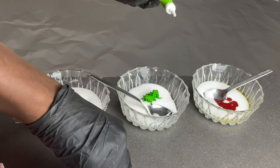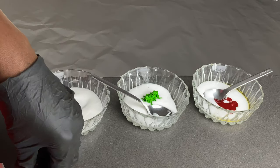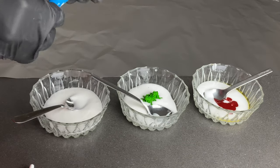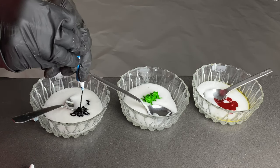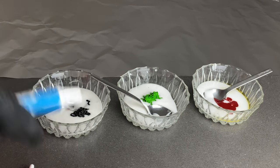You can also choose to use either powdered or gel colors — both of them work perfectly. I used these drugstore colors from the supermarket; you can find them in any supermarket.